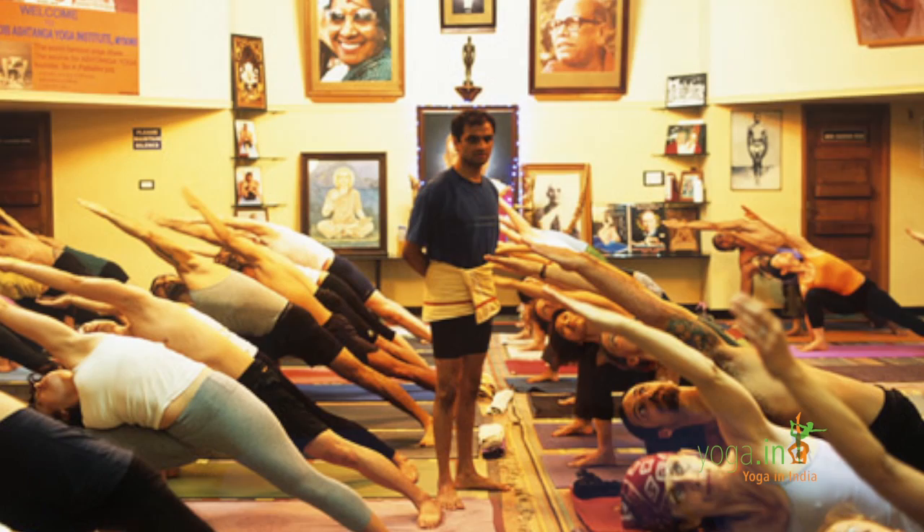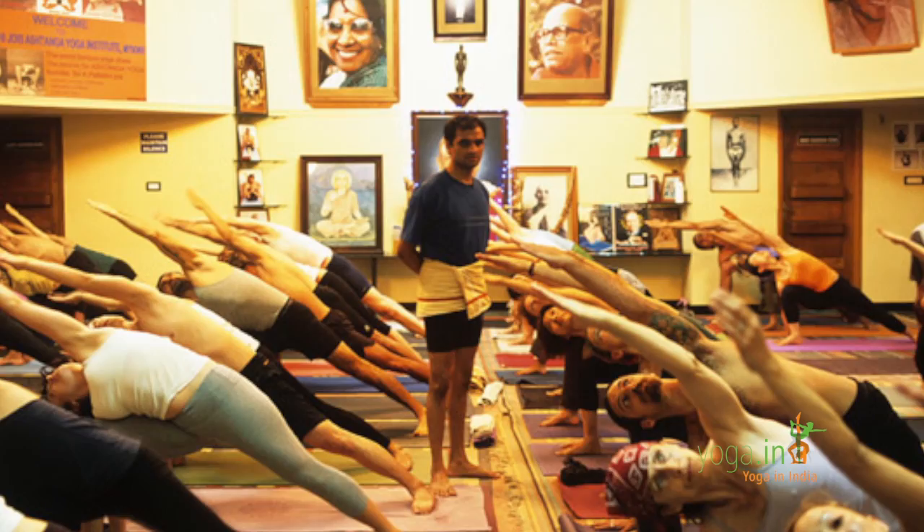Ashtanga Yoga means eight limbs or eight steps: Yama, Niyama, Asana, Pranayama, Pratyahara, Dharana, Dhyana, Samadhi. These are the eight steps of yoga which is called Ashtanga Yoga according to Patanjali Yoga Sutra.